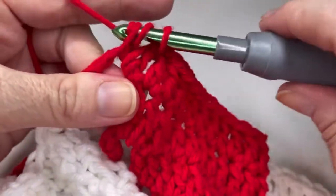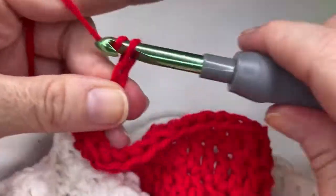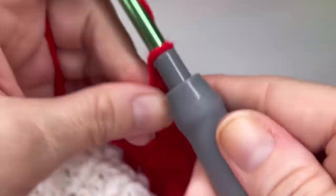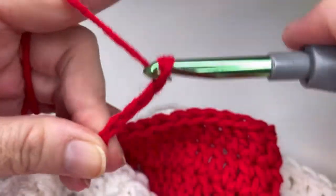You're going to put two double crochets in the chain space here. And you're going to chain fifteen: one, two, three, four, five, six, seven, eight, nine, ten, eleven, twelve, thirteen, fourteen, fifteen.